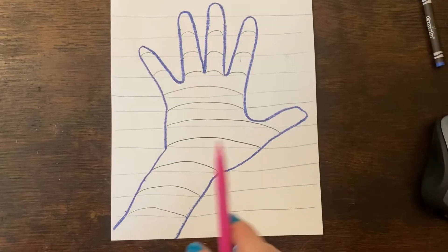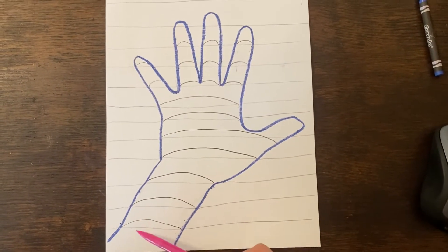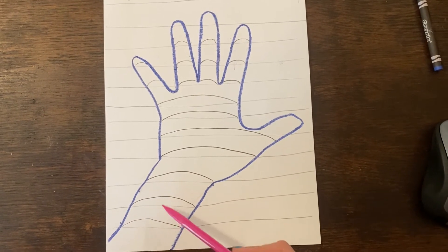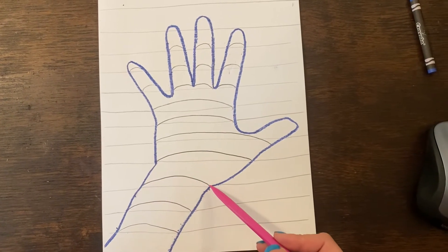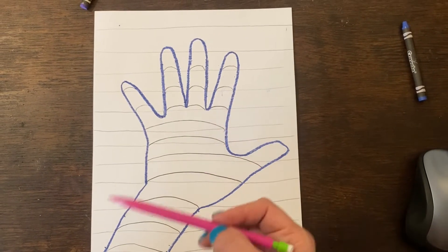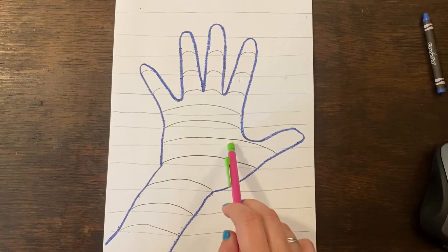Don't worry about picking up your pencil when you cross over your crayon marks — draw straight lines all the way through your hand. Then go back and on top of the straight lines inside the hand, turn those straight lines into curved lines. Do that all the way up, even through your fingers. Then use your eraser to erase those straight lines inside of the hand.